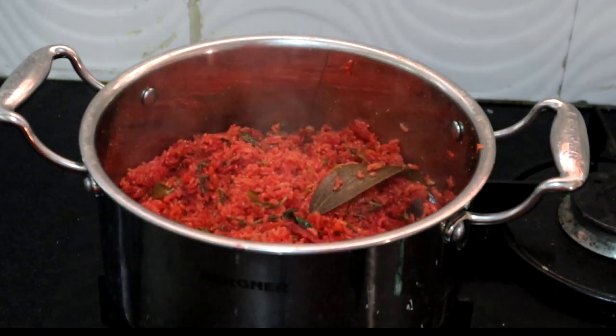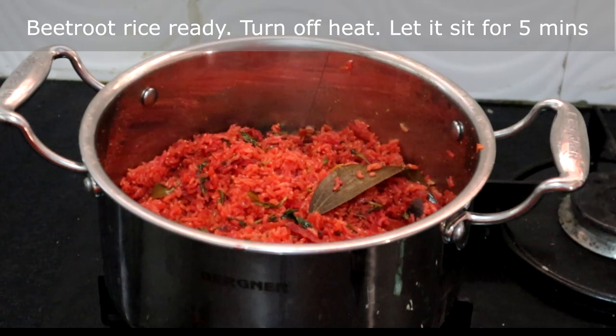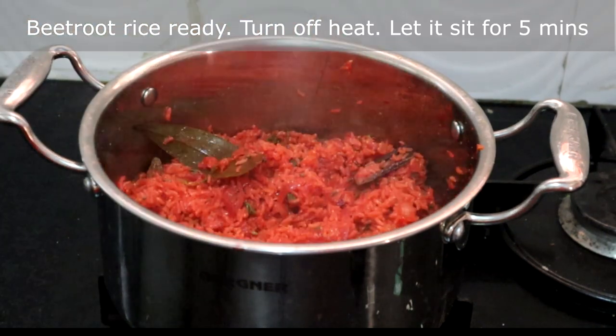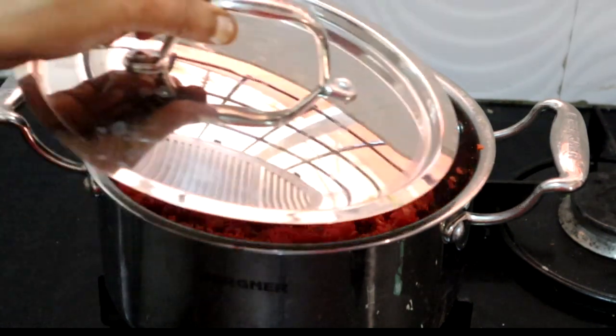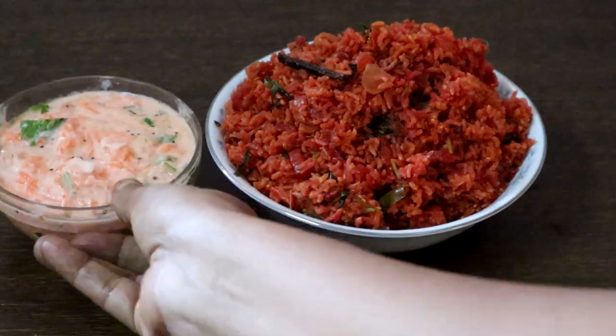All the water has evaporated — beetroot rice is done. See how colourful it is! Fluff it with a fork and turn off the heat. Let it sit for 5 minutes, then serve with any pachadi or chips.